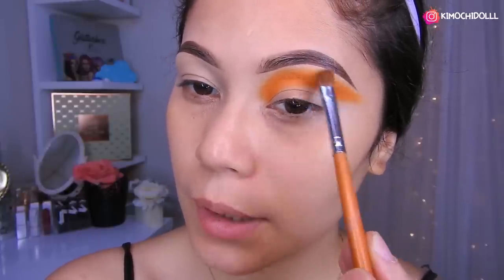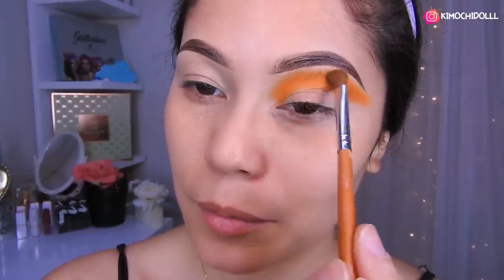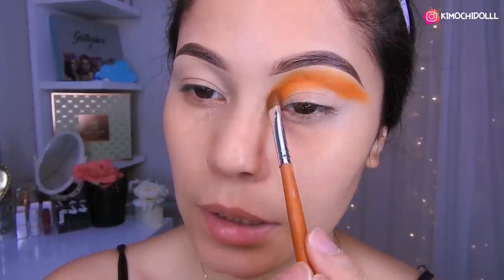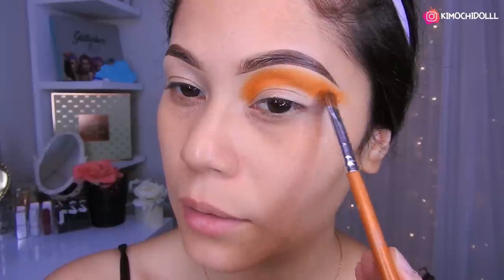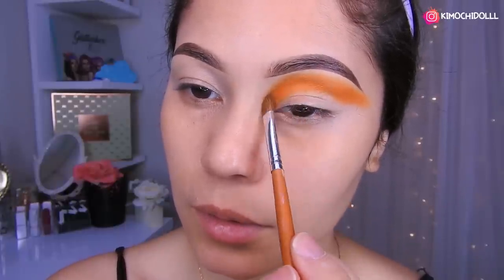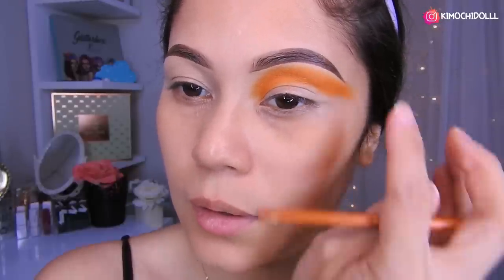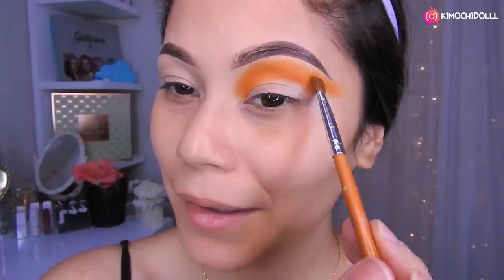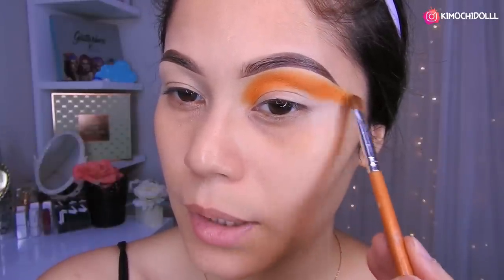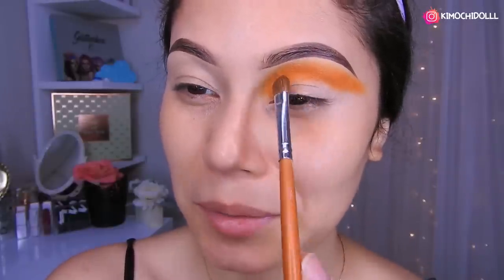Para salir como que no, pero a mí me encantan. No para salir, pero me encanta hacerlo porque al final se ve súper bonito. Quizá para una ocasión especial sí, pero así a pasear no creo, o quizás al antro.